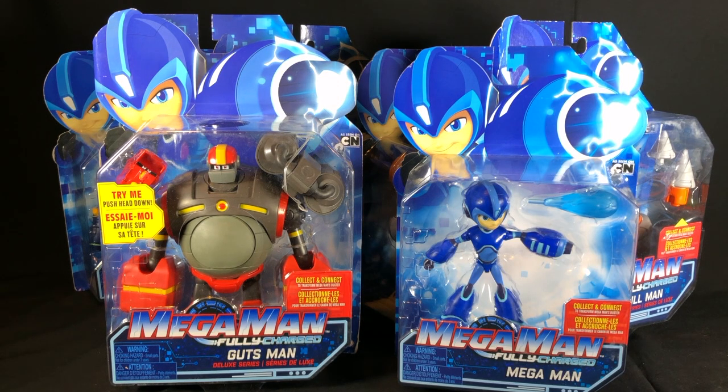I first saw these in GameStop and I was blown away by them — they were really cool. I've also seen them at Target and I believe Walmart's carrying them as well, and of course your online retailers.